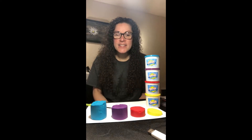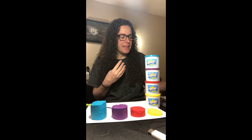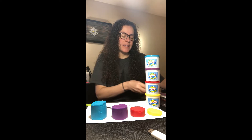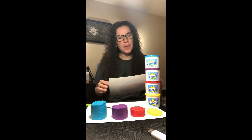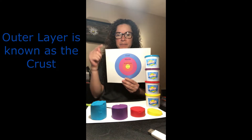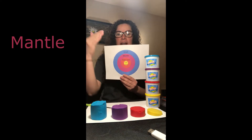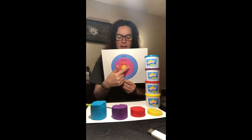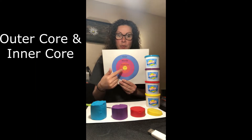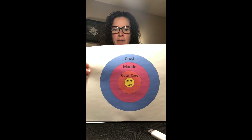Hey first graders, I'm here today to talk to you about layers of the Earth. The Earth is made up of four main layers. The outside layer that we live on, walk on, jump on, and swim on is called the crust — just like the crust on a pizza is the outer layer. The next layer is called the mantle, shown here in purple, which is the inner layer right under the crust. Then you have the outer core and the inner core.